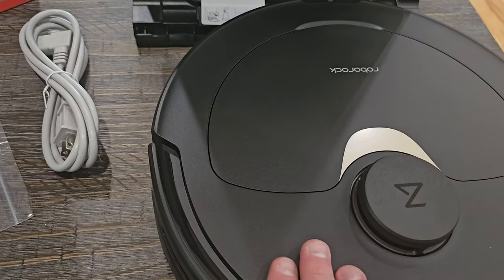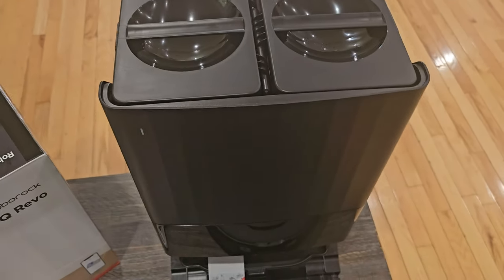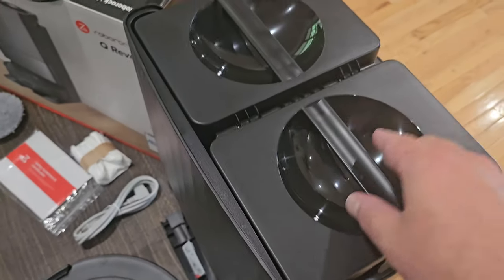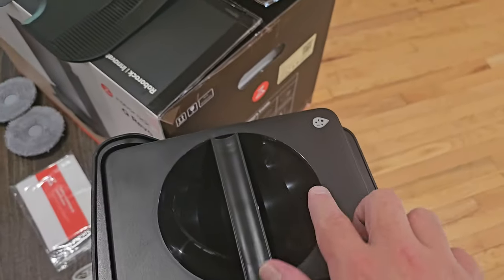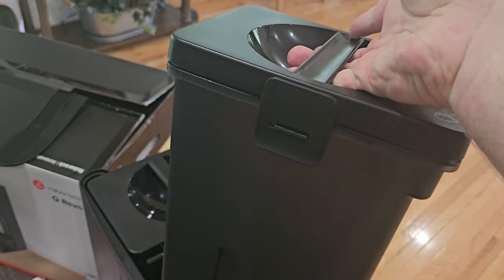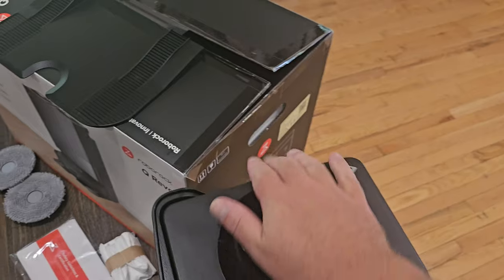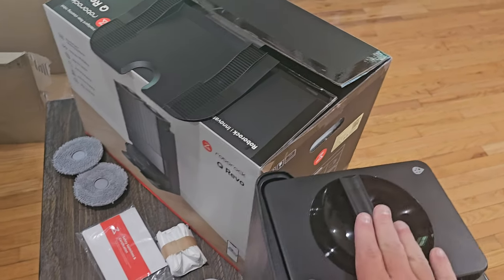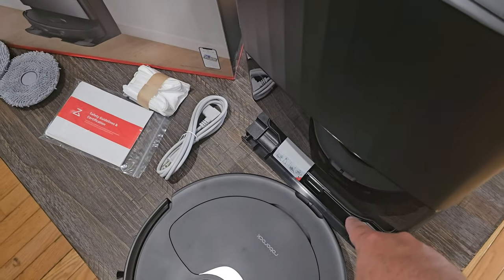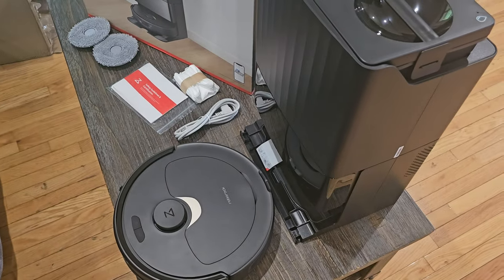You've got your power cord, your Roborock Q Revo, and up here you have your main base station. This is where it goes when it needs to empty water or get new water. You can see water goes in here and this is the dirty water — you just lift these up using the latches to add clean water or empty the dirty water on the other side. This piece connects to the bottom of the base station to make it easier for the robot to dock and clean itself.